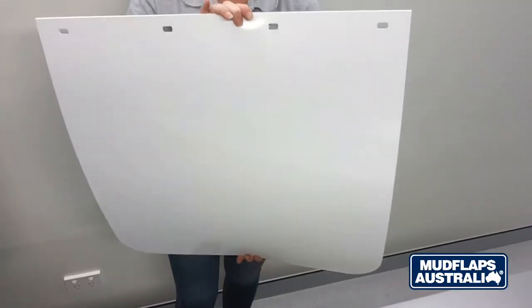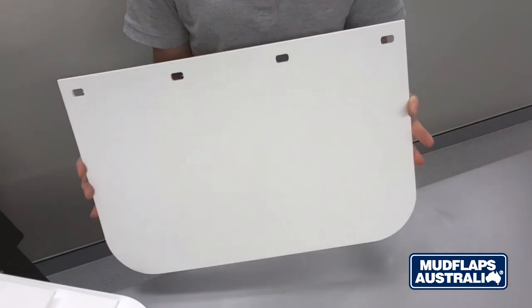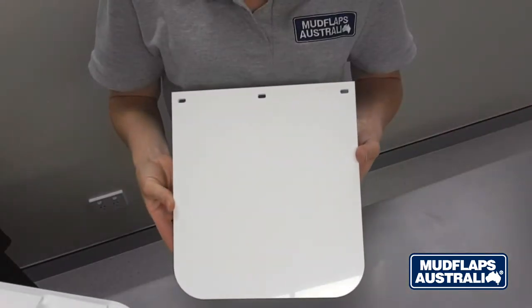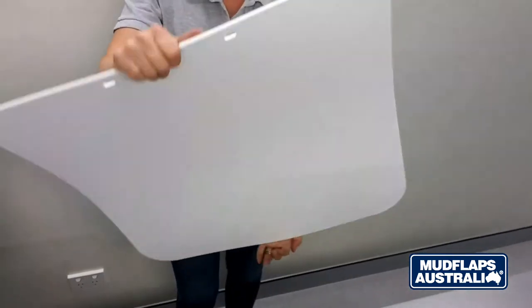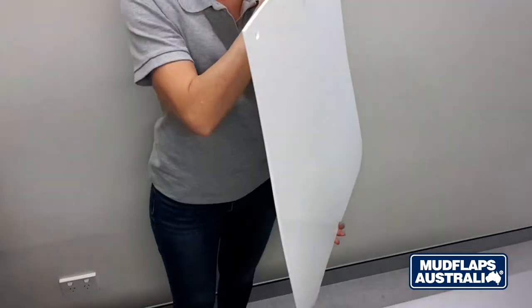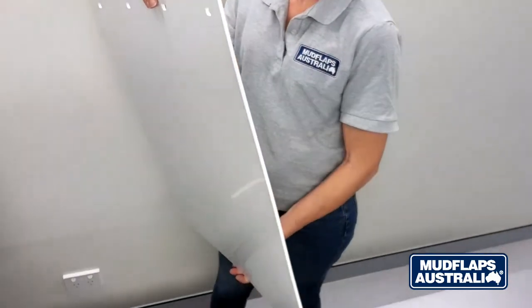In regards to sizes we cater for most large truck and trailer combinations as well as smaller courier vehicles. We also have ute and small trailer sizes. If we don't have the size you're needing on the shelf we can custom cut. We don't have any minimum order quantities on our mud flaps and we can cater from orders from one pair through to hundreds if you have a large fleet.